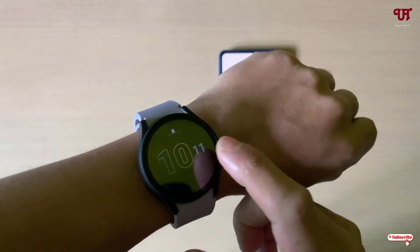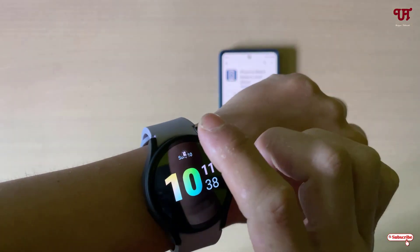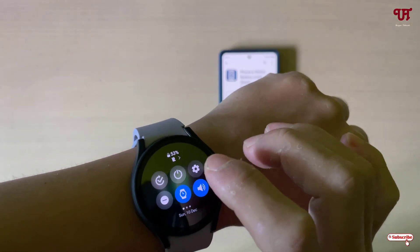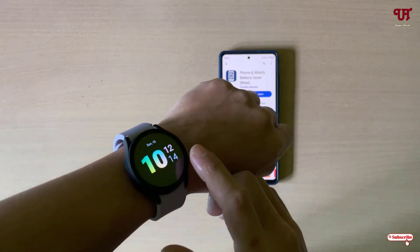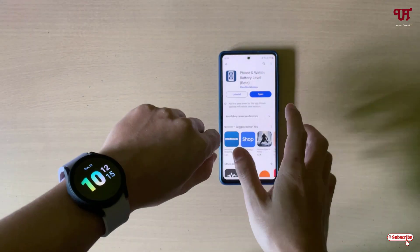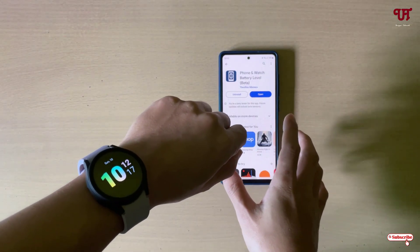Once the installation is done, leave your Android smartphone aside. Now on your Wear OS smartwatch, just enable the Wi-Fi as well as the Bluetooth, then connect your Wear OS smartwatch with your Android smartphone using Bluetooth.